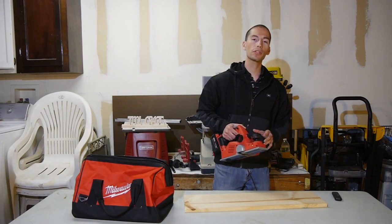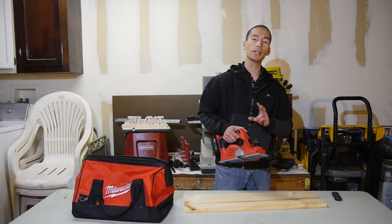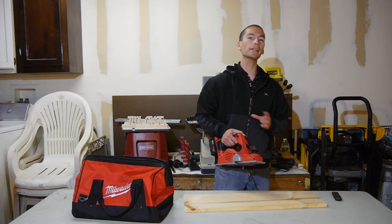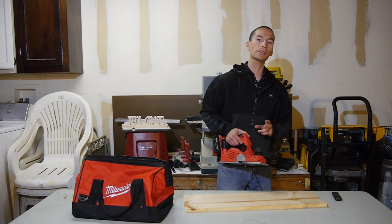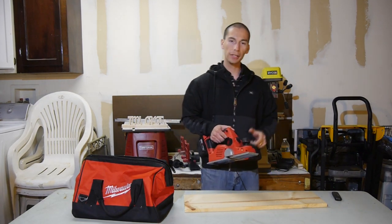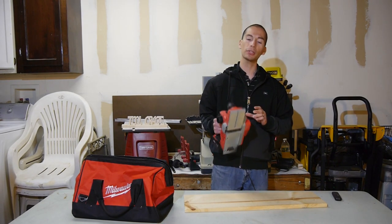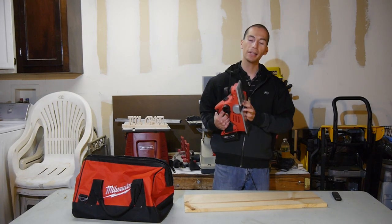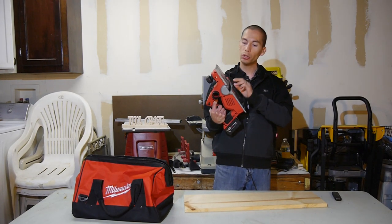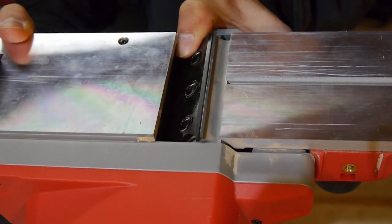The Bosch 18-volt cordless planer only has one cutting blade, but this Milwaukee model has two cutting blades, making it just like most corded models. The Makita 18-volt cordless planer also has two cutting blades, so this model gives you the best of both worlds: a double sided dust chute and two cutting blades. Milwaukee also gives you replaceable, double sided cutting blades. This way when the blades get dull, instead of having to resharpen them, you just simply remove them, turn them around and reinstall them, so you end up with the new side.